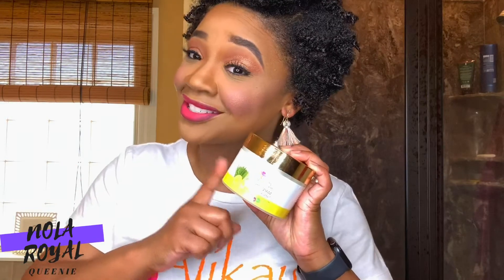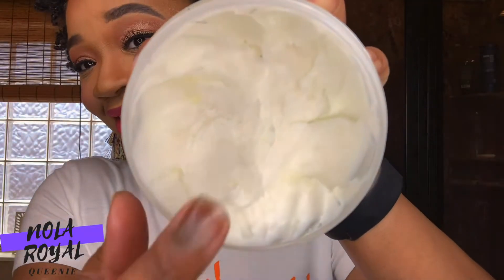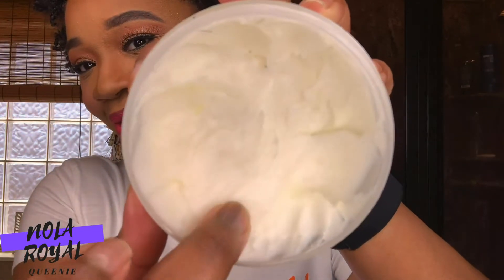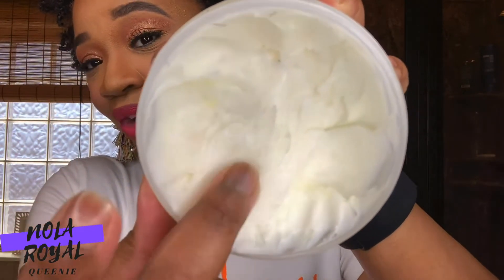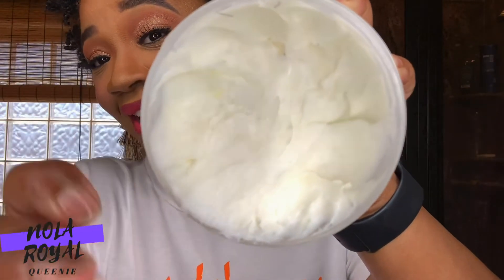Some of the ingredients in this product are shea butter, rosemary oil, lemongrass oil, vitamin E, and many other ingredients that are healthy for our hair. So here's a peek at the texture of this butter — super rich, and exactly what my hair needs.